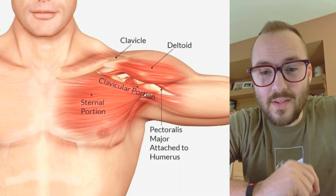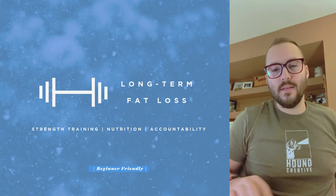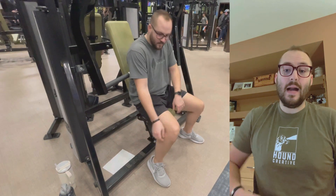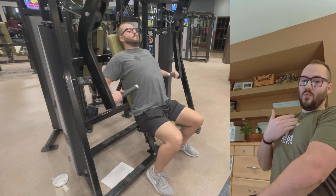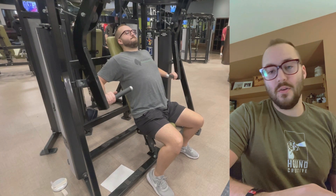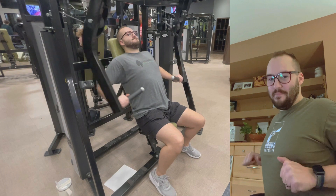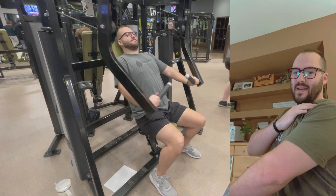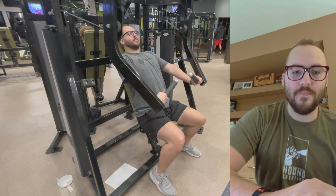Start your chest day with some stretching, and then we'll jump right into decline bench press. Most gyms have this machine. I like to pull the seat up to really emphasize that downward movement, and you're going to do three sets of ten. Make sure you get a good stretch at the bottom of it, and then press and flex or contract the chest muscle on your way out.